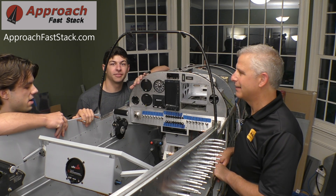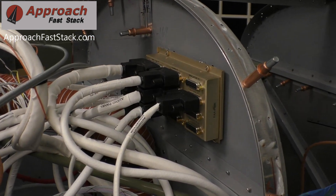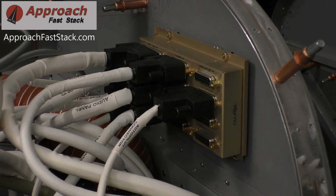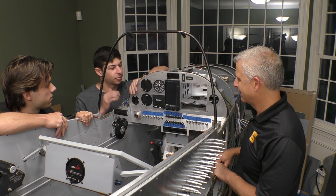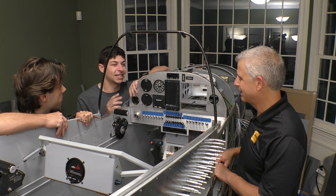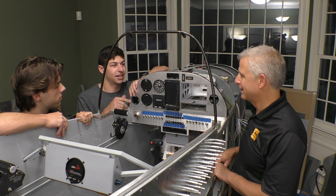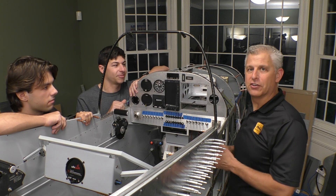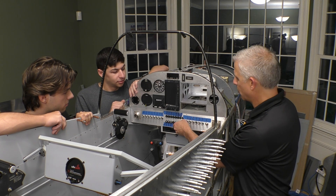If it hadn't been for the Approach Fast Stack system — that was remarkable. For those of you who haven't seen past videos, Approach Fast Stack will basically make all the wiring harnesses for you when you tell them what devices you have. There are hundreds of pins connected to each other, letting the devices talk to each other. Not having to do that let us actually focus on installing all the equipment and making sure we had everything right.